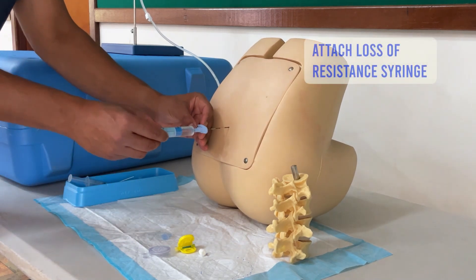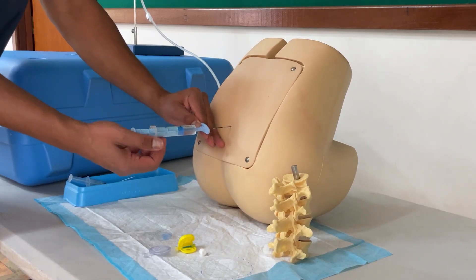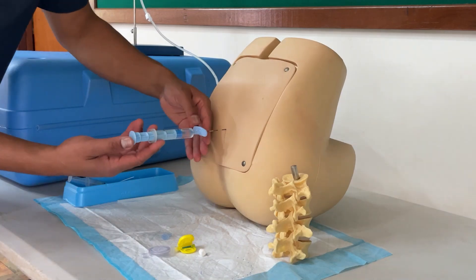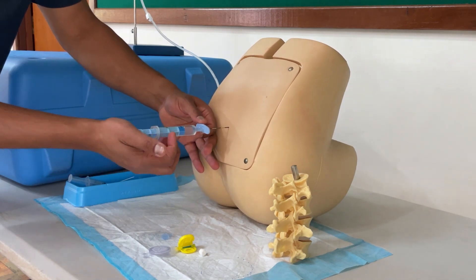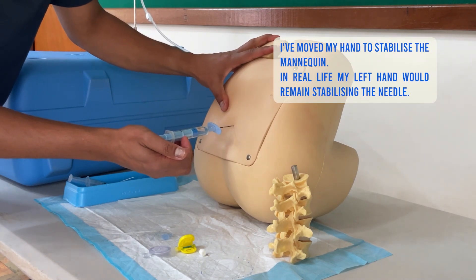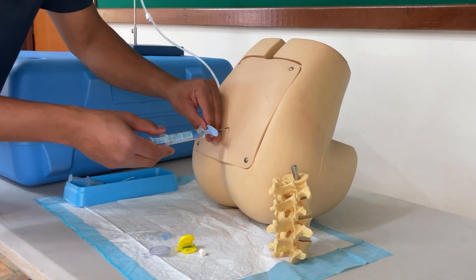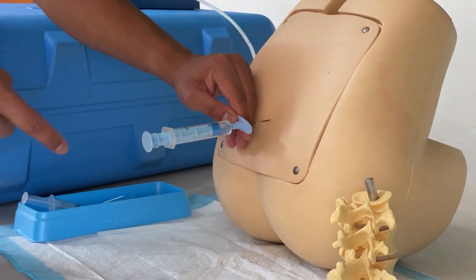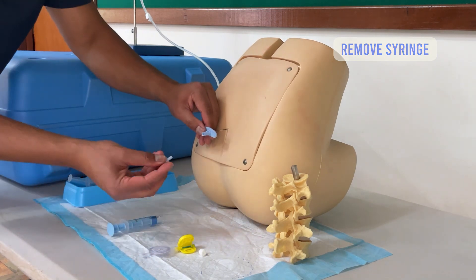I then apply my syringe to the end. There are a few different techniques — often people push with one hand while applying constant pressure. I find a simpler technique is to hold and balance the epidural needle with one hand and apply pressure very gradually with the other. Once I get loss of resistance, I'm in the epidural space. I then look at my needle to find exactly where I am — I'm at about 4.8 to 5 cm. I take the syringe off and I'm ready to thread the catheter.